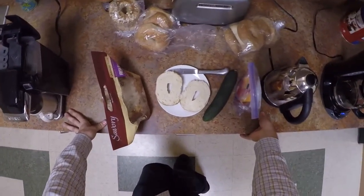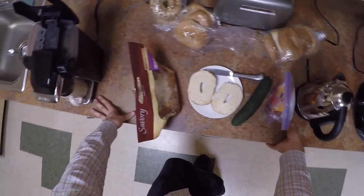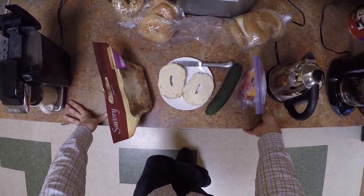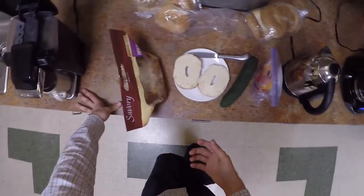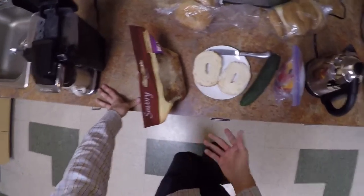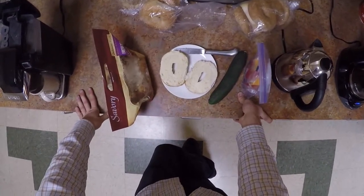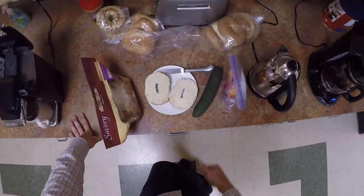Hi everybody and welcome to this first episode of Leftover Lunch. We're at Metro East right now and I'm just putting together a lunch from leftovers from different shoots — people that have given up their food, they're not interested in eating it anymore. I'm just going to do a little bit of cuisine work here to show what's possible with leftovers.